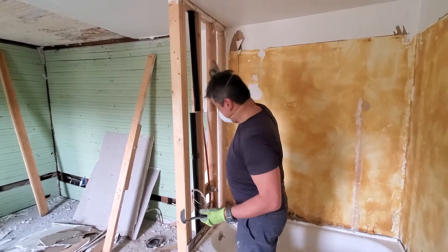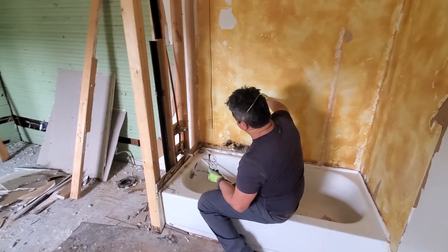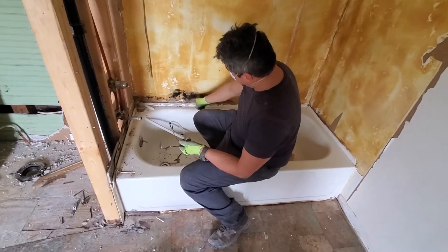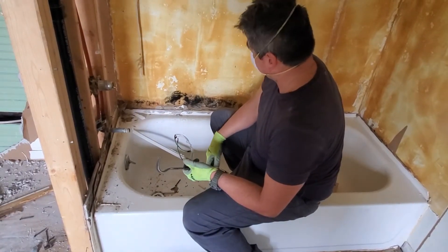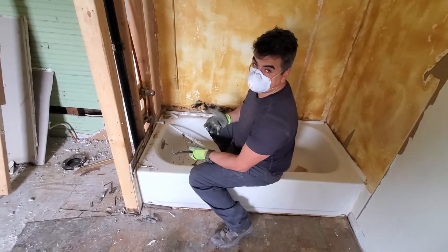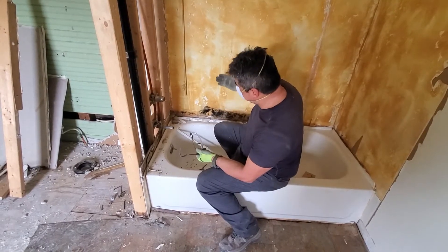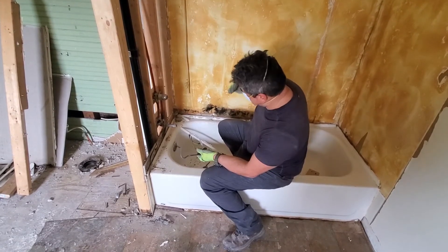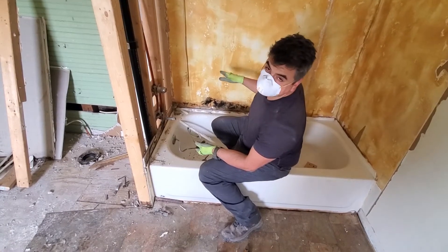Here's another problem: they put regular drywall in a wet area and then layered another material on top to block water, but that caused a lot of mold and algae to grow — and it's really toxic. Imagine someone with respiratory problems living in a house with this. Whenever you're building around wet areas, don't use materials that get damaged by water. That was the mistake here — using regular drywall instead of moisture-resistant materials.